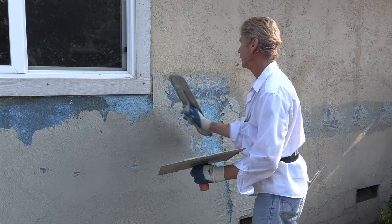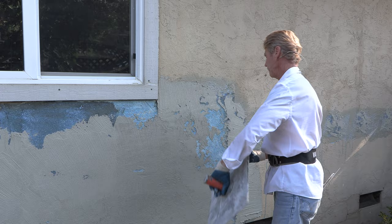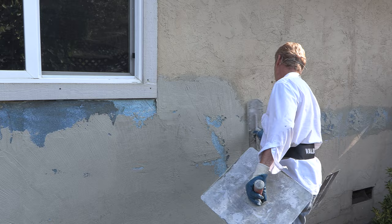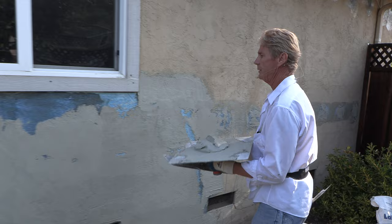What I like to do is go over from here to here at least six inches — it's called feathering it in. One more trowel-full and that should do it. Now I'm going to get this top in real quick.